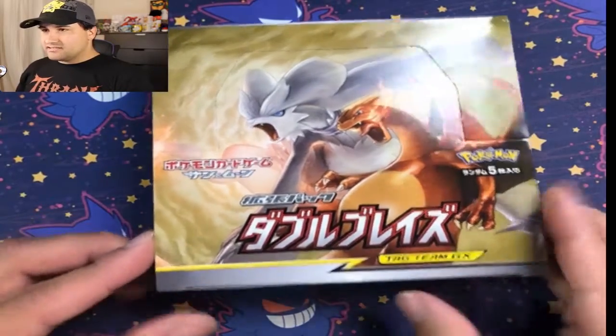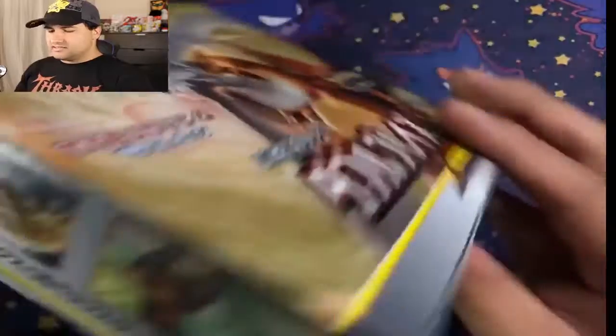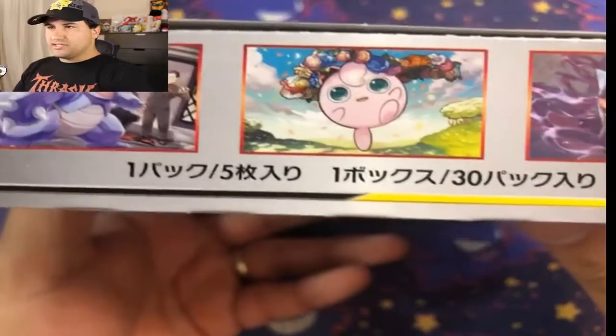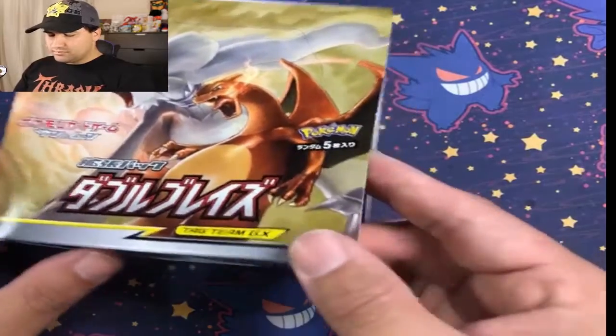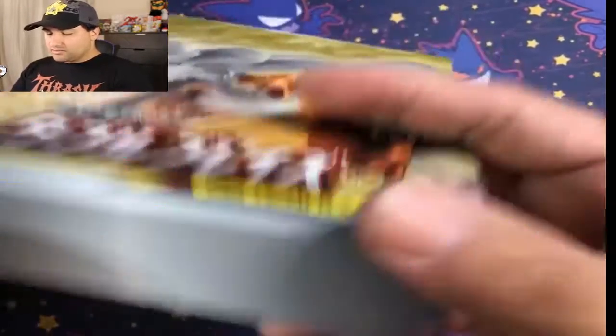So I got the plastic off. Let's check out the box a little bit. I love the artwork on these — Litten, Sandile, Rhydon, Jigglypuff with all the berries, Giovanni with Rhydon, Gengar. You guys know how much I love Gengar. Almost as much as I love Raichu, but Raichu is just a little bit better because you can cuddle with it and it's not going to try and kill you. Let's pop this open.